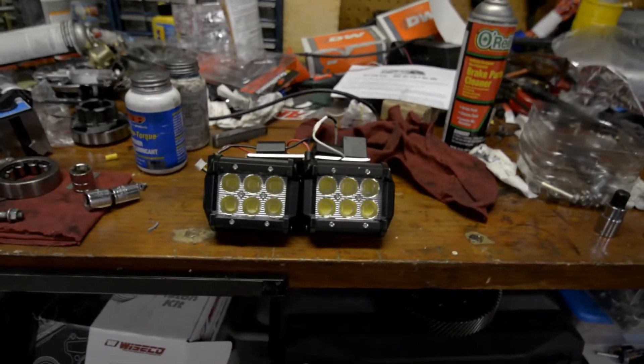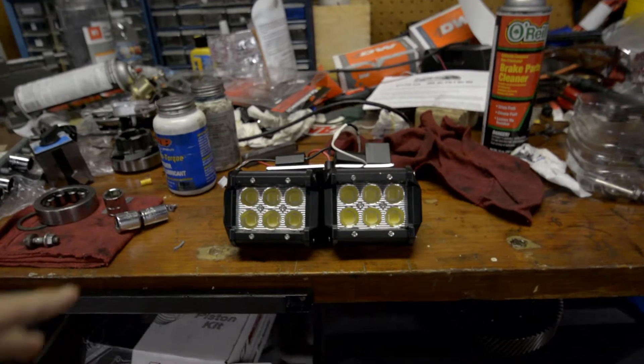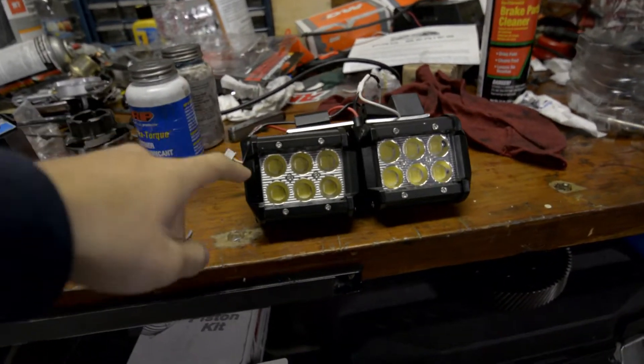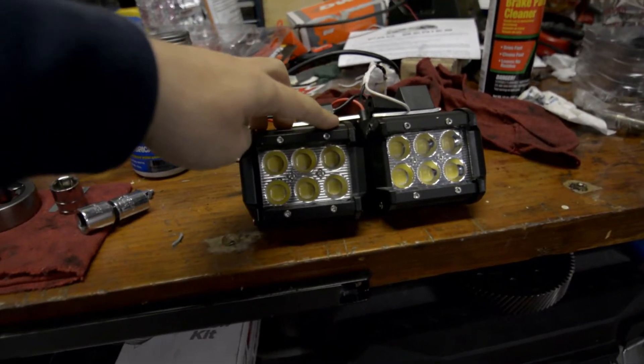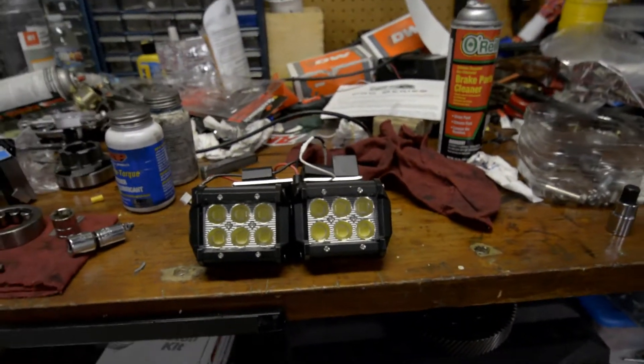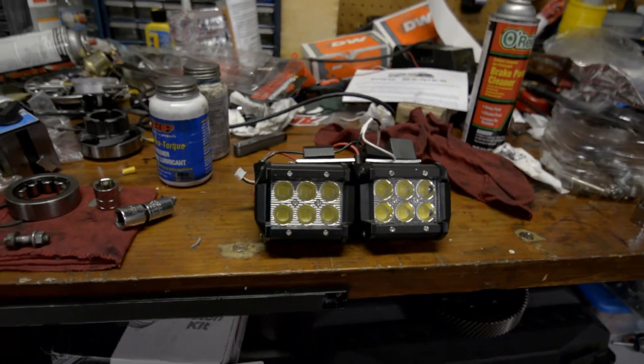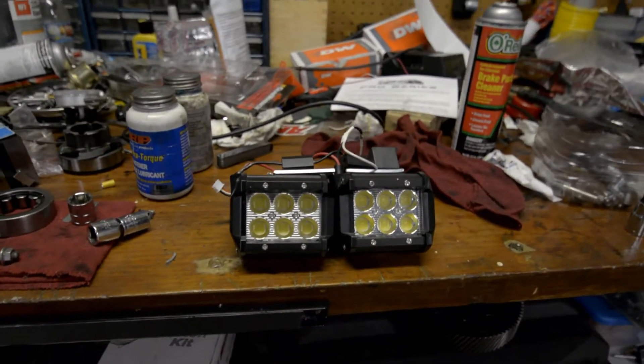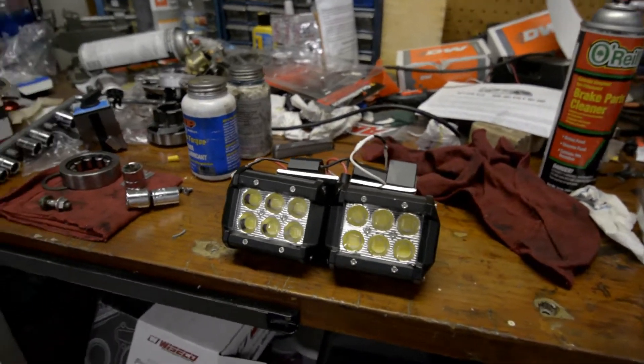What I did was I took out the whole housing and I soldered on 10 watt LEDs, so these are 10 watts each. This would be 60 watts on the left side and 60 watts on the right side, giving a combined light output of 12,000 lumens — so this is pretty bright if you're comparing it to a car headlight.